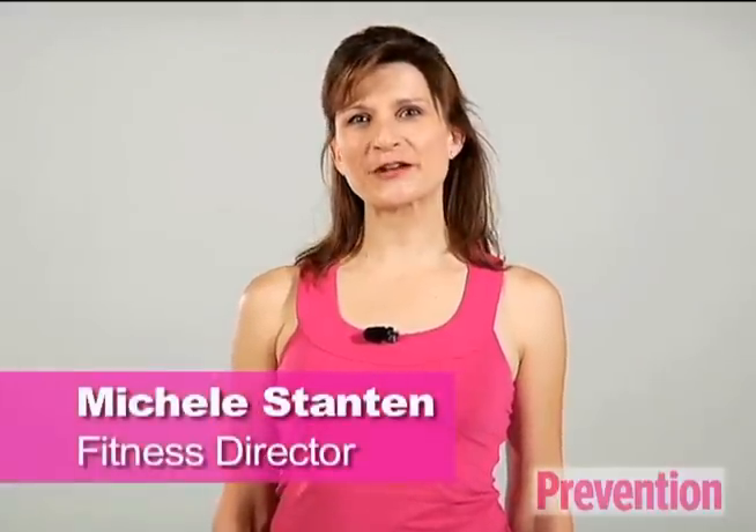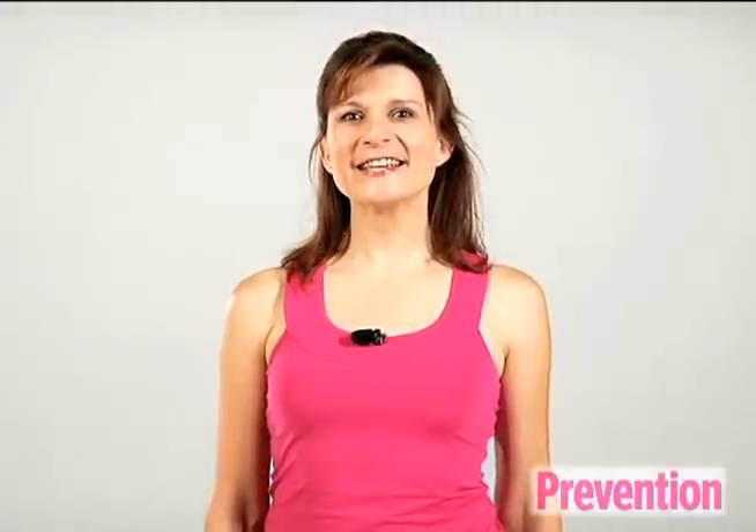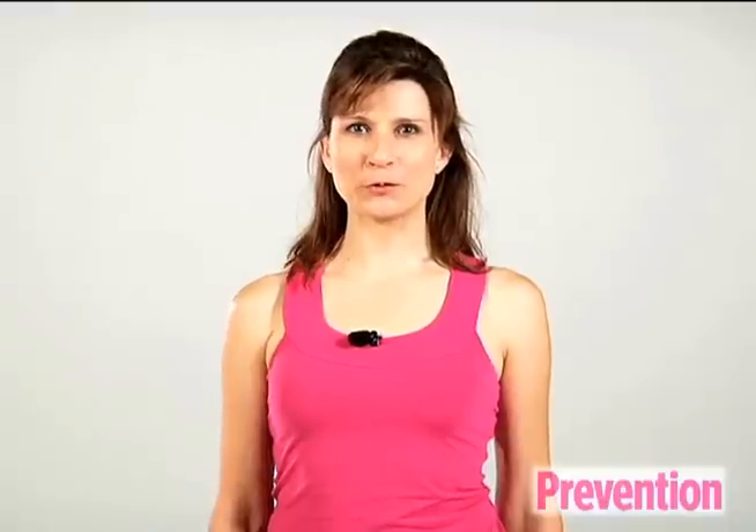Hi, I'm Michelle Stanton, Fitness Director for Prevention Magazine, and this is the 10-minute dumbbell sculpt workout.